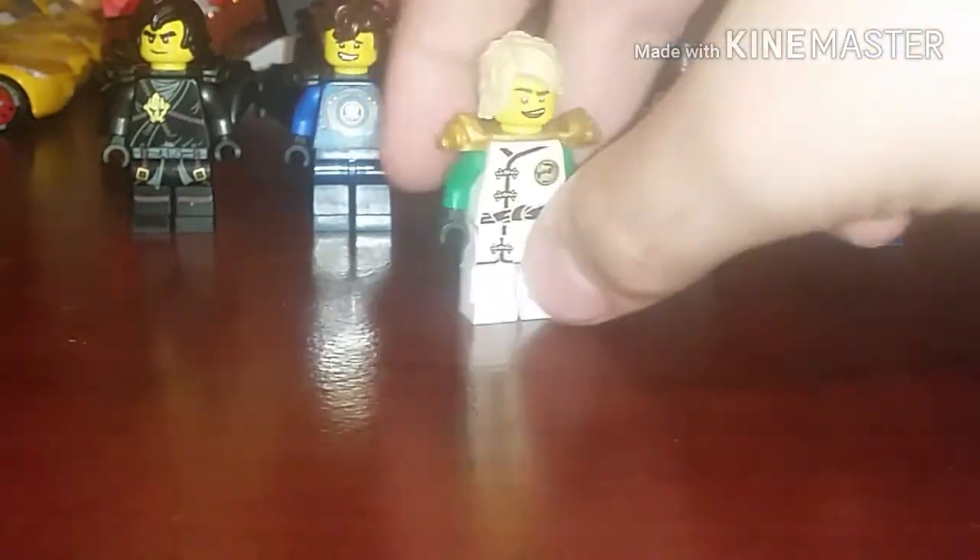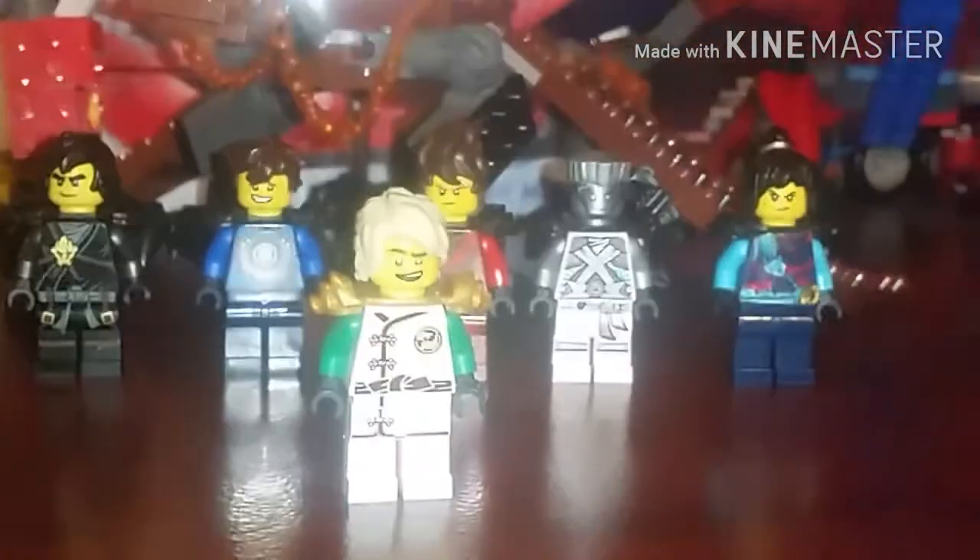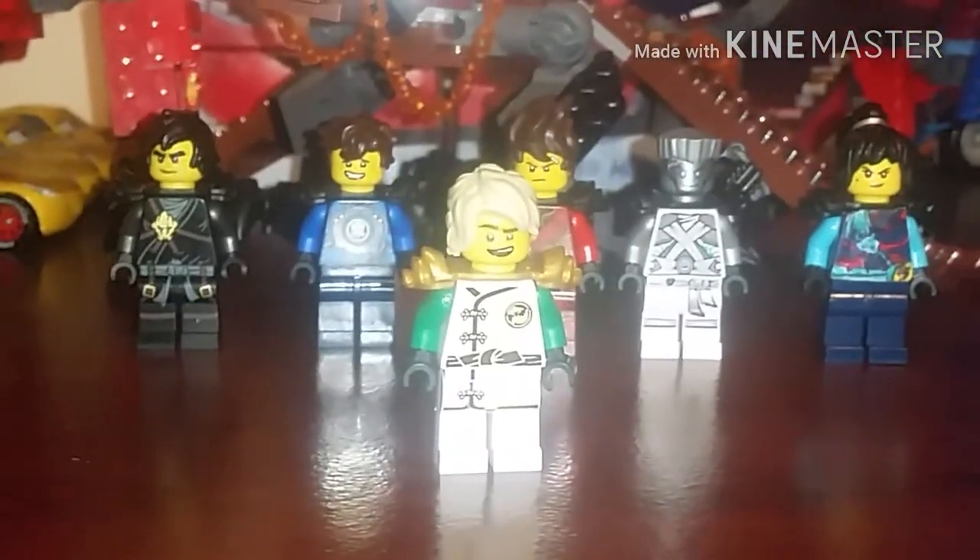I want to thank you guys for watching — this has been Lloyd Garmadon Fan. Thanks for watching, all Lloyd Garmadon fans. This is my first video, so like and subscribe and I'll see you in the next video. Bye everyone! Also, if you see in the background there are some dragons — I'll be doing those for my next video. Bye!